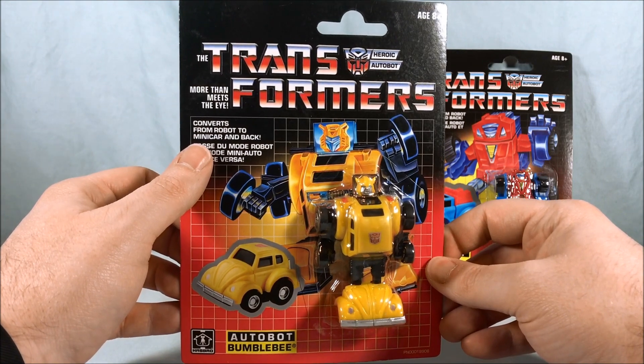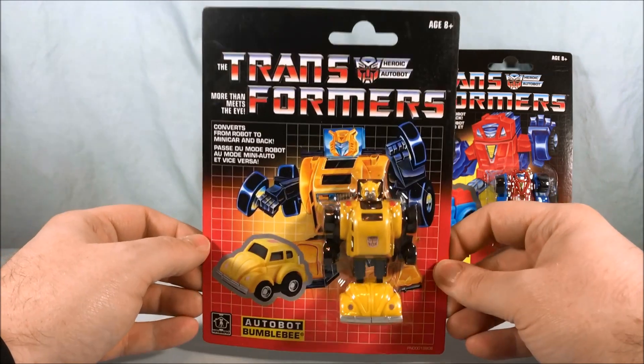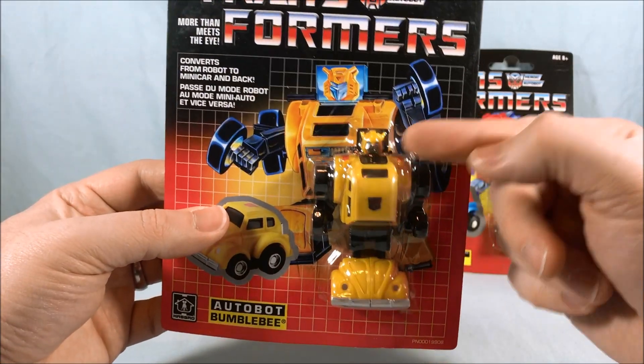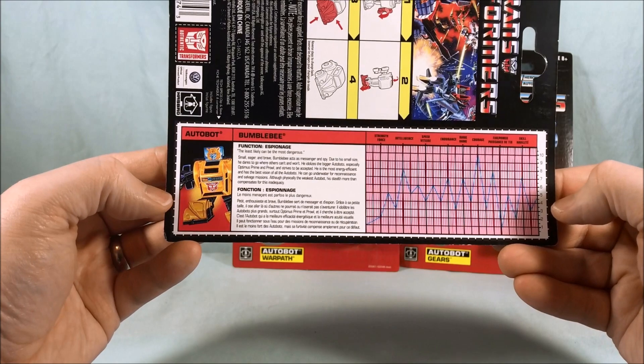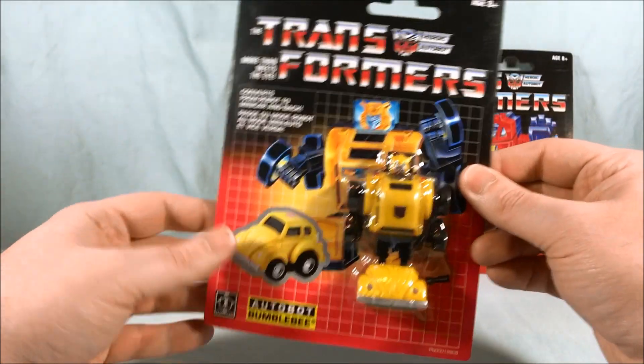It converts from robot to minicar and back, and I believe that's French on the packaging — that's my guess. This one is also pretty cool because he has a more G1 accurate face which is apparently a re-sculpt they did some years ago that I missed out on. Also got the tech specs — absolutely love that. So very excited to grab Bumblebee.